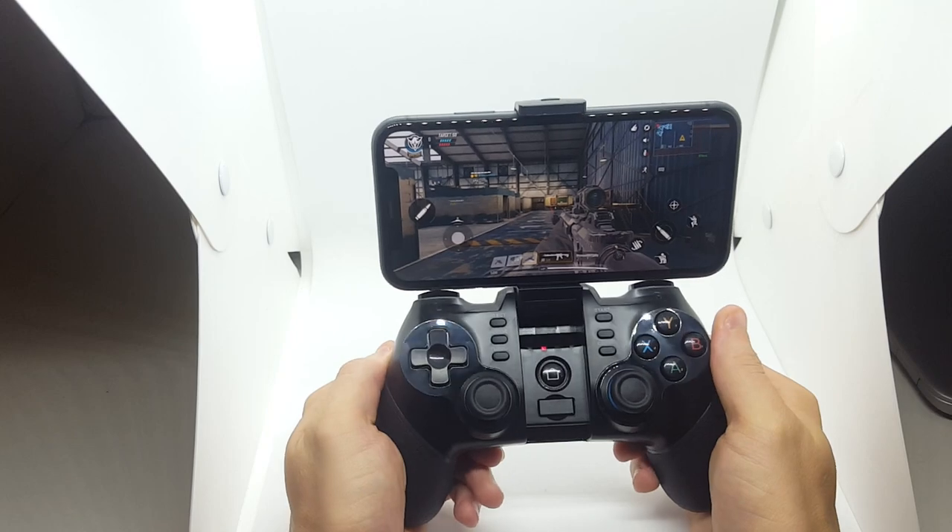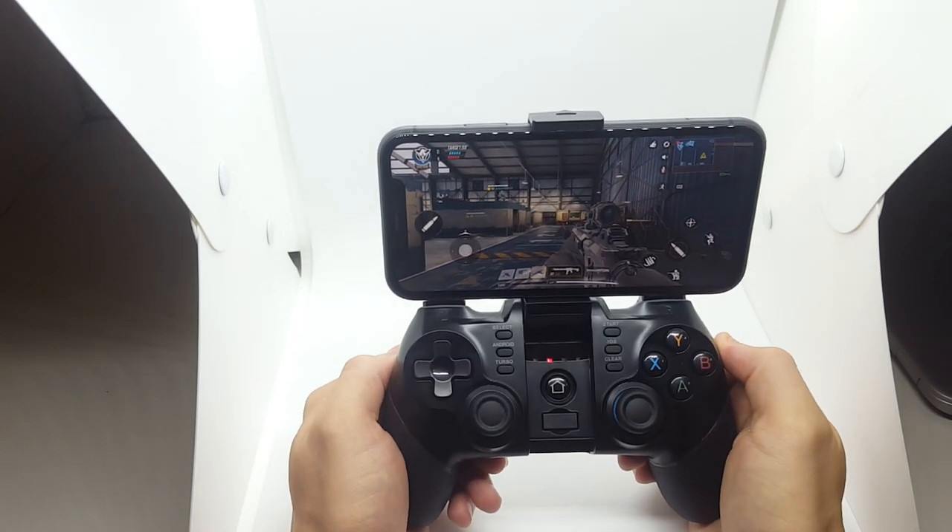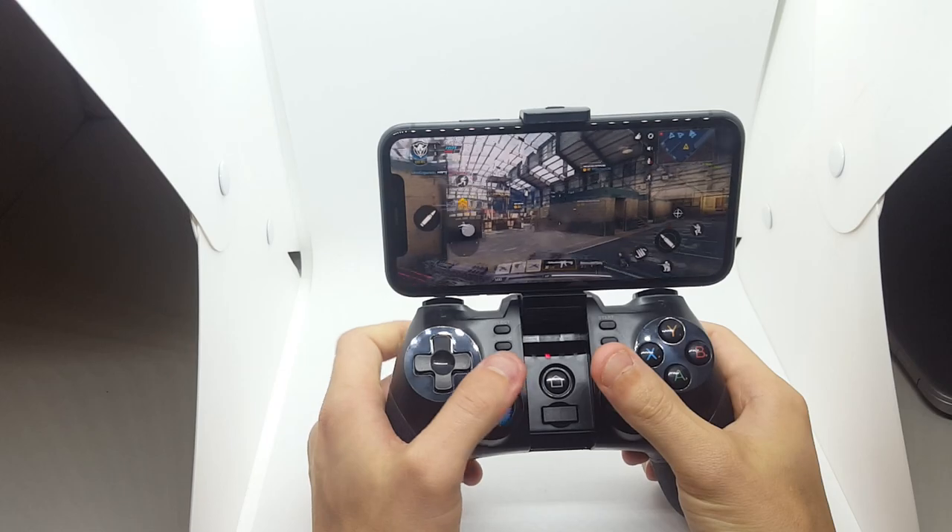Hi guys, CodeTroller team here. As you can see, we're playing with our new range controller. It works for iOS and Android. I'm going to quickly show you how it works.